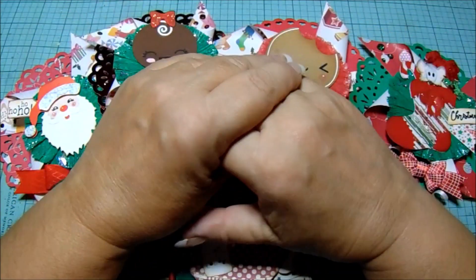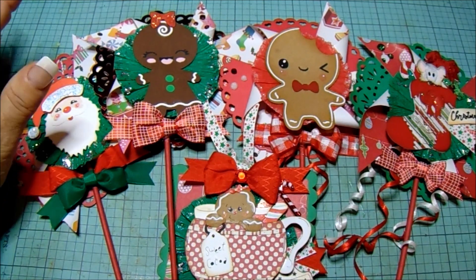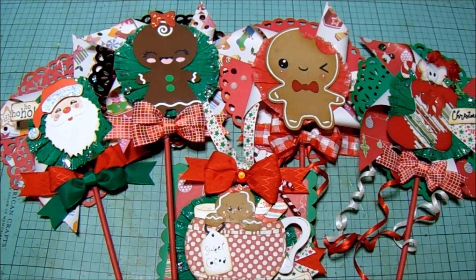Hi friends, Paula here. Welcome back to my channel. Today I'm coming with a Saturday Morning Makes video slash Christmas in July. And if there's one thing I am, it's consistent — when I find something I like, I make a bunch of it. I had some of these in my stash from previous years.